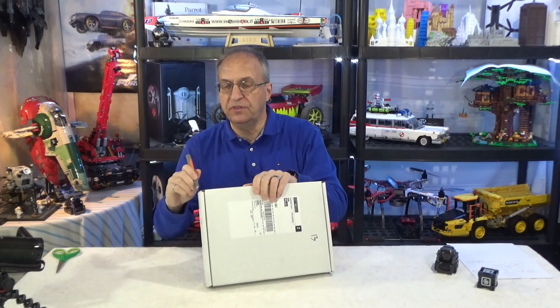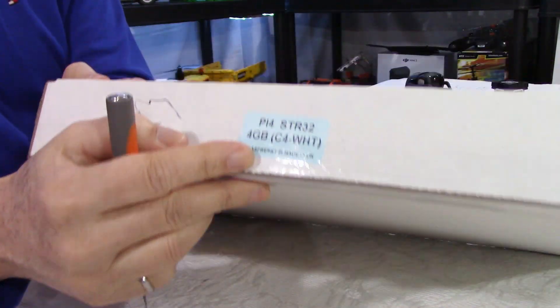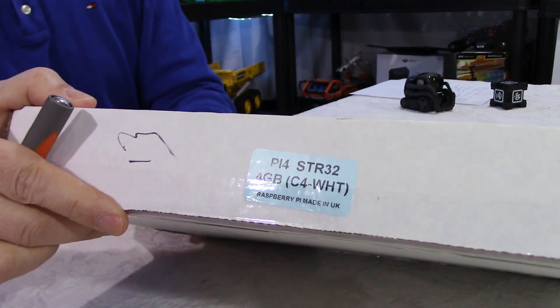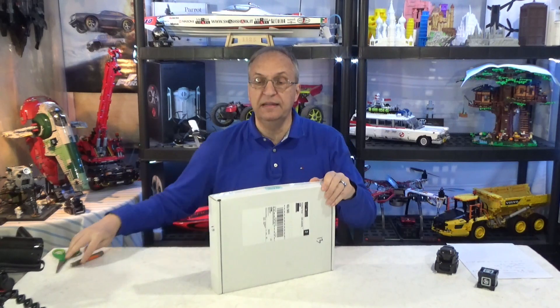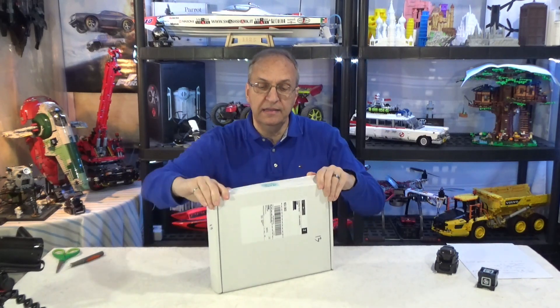The sticker here says 4 gigabytes. Made in the UK. Very few people know that — Raspberry Pi is a UK thing, a UK design. I don't know if it's made in the UK or made in China, but it says here made in the UK.